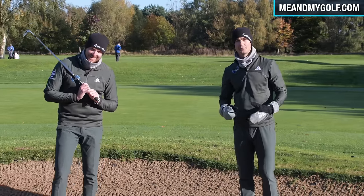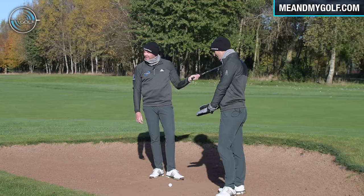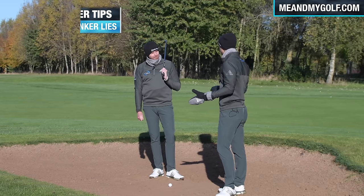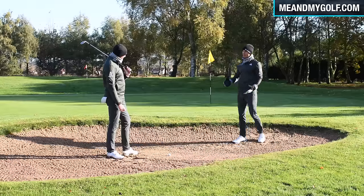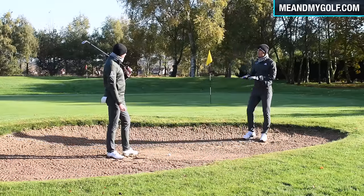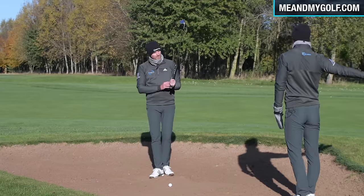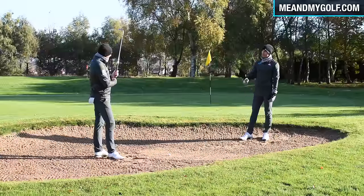Now, if you play golf in the UK in the winter, you'll definitely face bunker shots where it's very wet, very compact, and the sand is hard. It presents a different challenge — we need to play it very differently. In a normal bunker with fluffy sand, we'd have the face wide open. How do we approach this in terms of setup and swing?